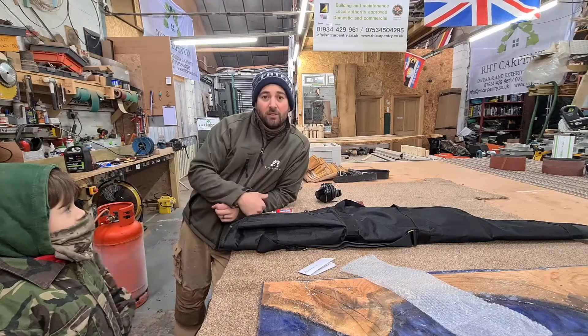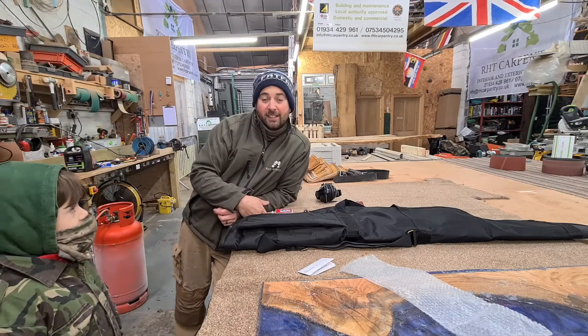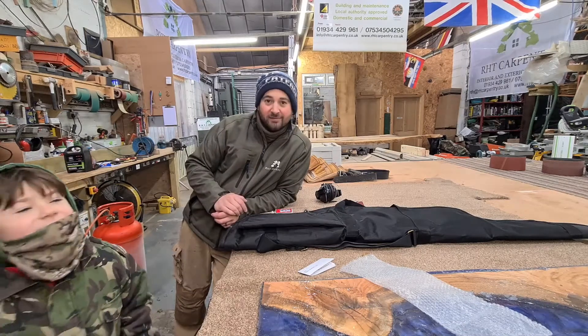Thanks for watching my video on Air Rifle Safety. I'm Ryan. Have a nice day. Thanks for watching.